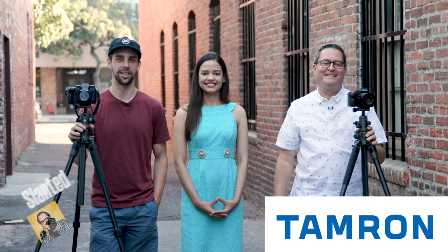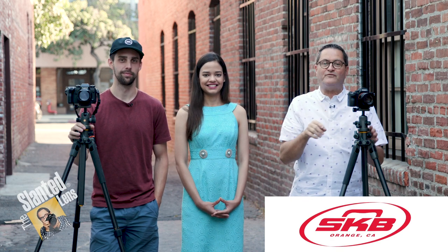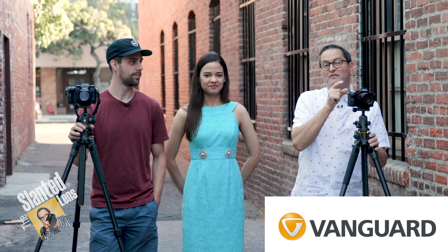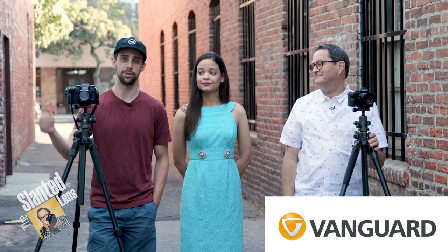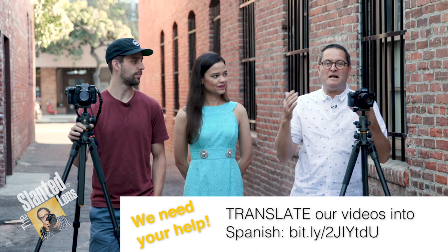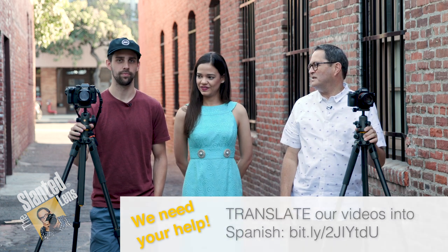Hi, this is J.P. Morgan, and this is Kenneth Merrill. Today on The Silent Lens, we're going to take a look at two great mirrorless cameras that fall into that $2,000 and just under range. This is the A7 III, and we have the Fujifilm X-H1. We're going to take a look at image quality, dynamic range, and just see how these two stack up with each other.